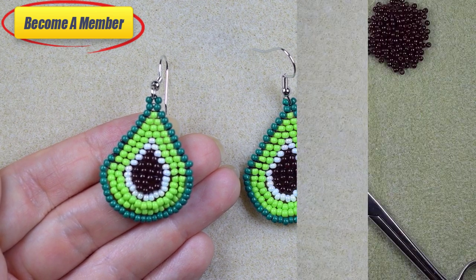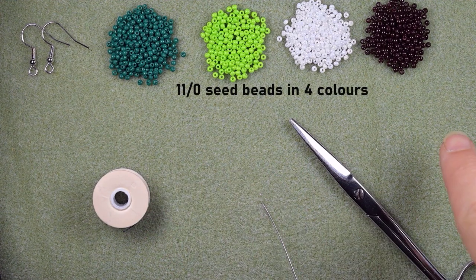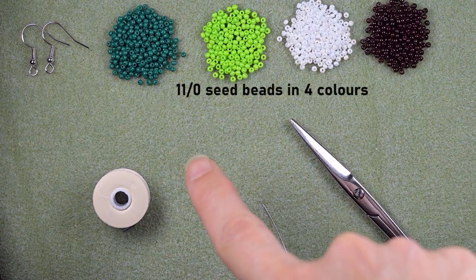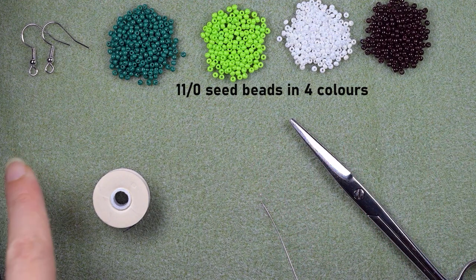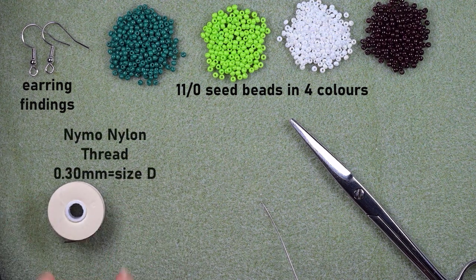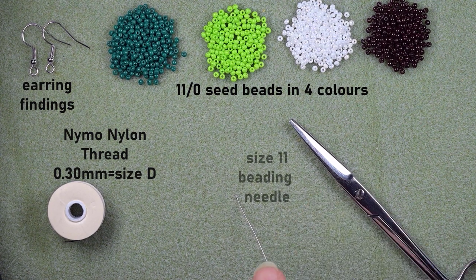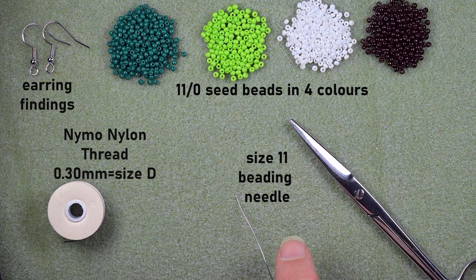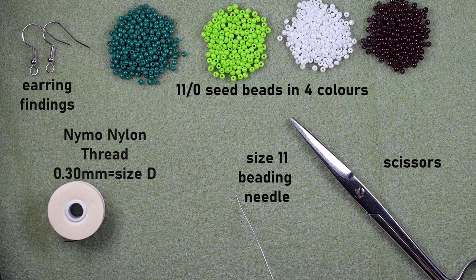Now let's start with the list of materials. I'm using four colors of 11/0 seed beads: dark green, light green, white, and brown. Here I'm using earring findings in silver color. This is nylon thread that is 0.3 millimeters, or size D. This is a size 11 beading needle — you could also use size 12 or size 10. And here I'm using scissors.